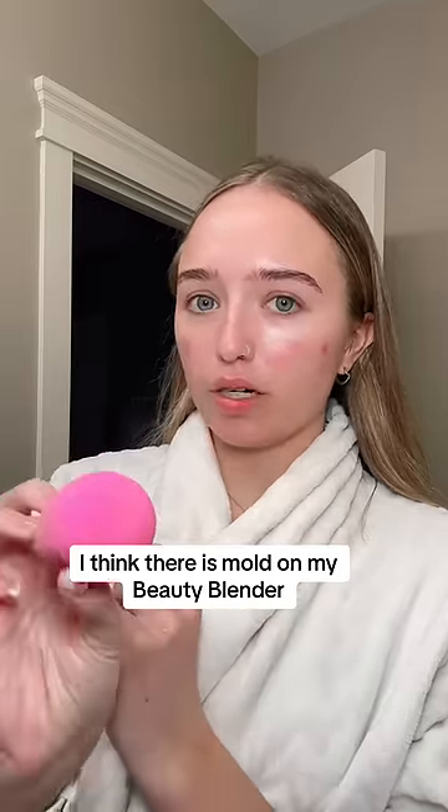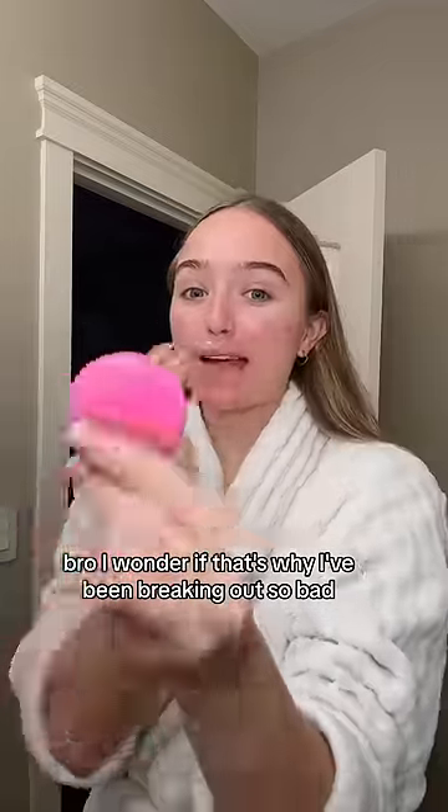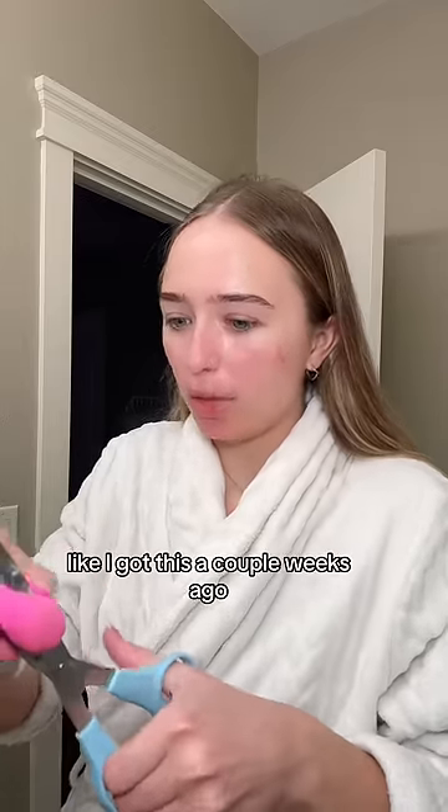I think there is mold on my beauty blender. Look at that. I wonder if that's why I've been freaking out so bad. We should cut it open. The crazy thing is that this is pretty new — I got this a couple weeks ago.